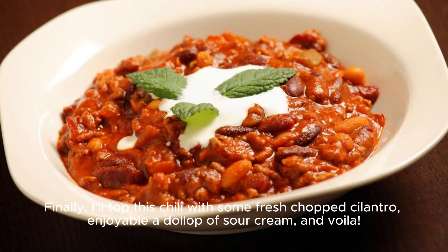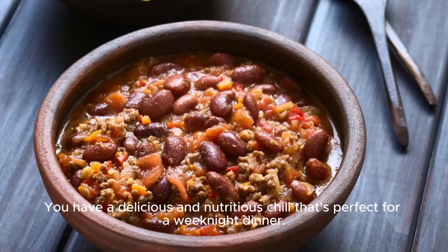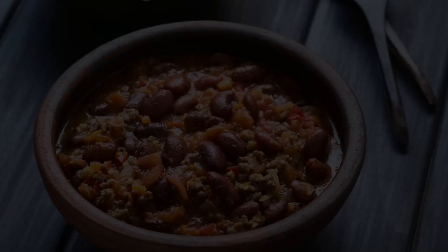Finally, I'll top this chili with some fresh chopped cilantro and a dollop of sour cream — and voila! You have a delicious and nutritious chili that's perfect for a weeknight dinner. Enjoy!